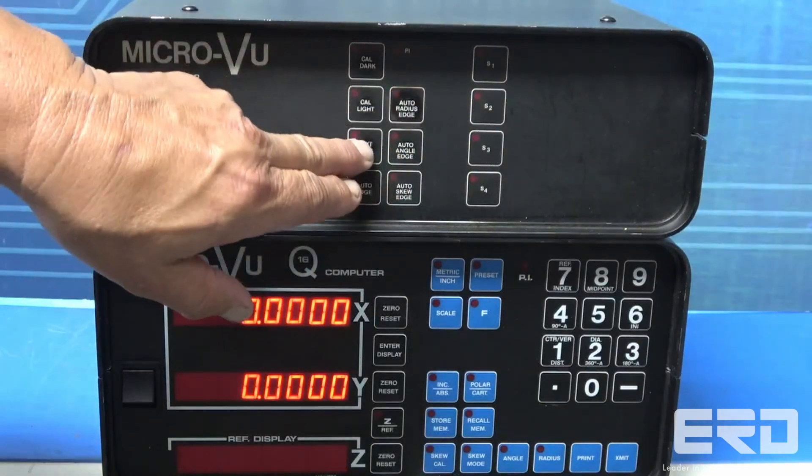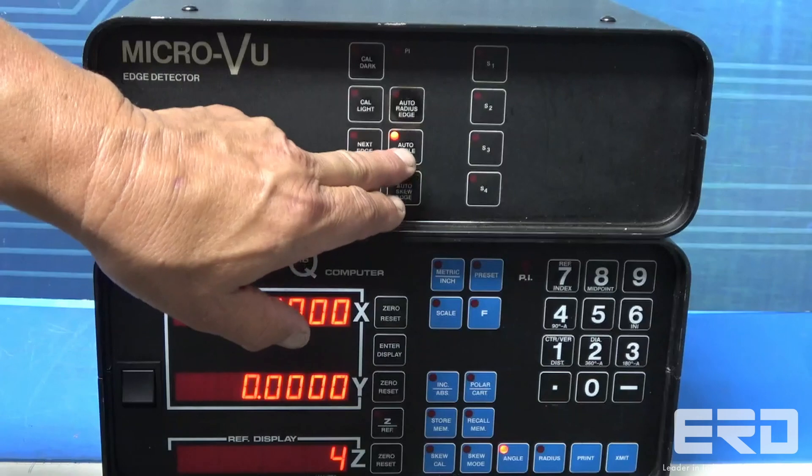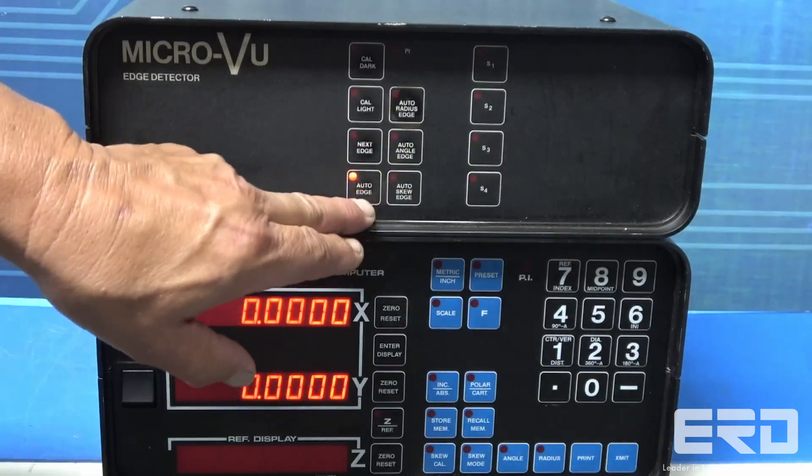ERD has repaired many MicroView systems, and we also cover many other inspection and control systems used in the machining process.